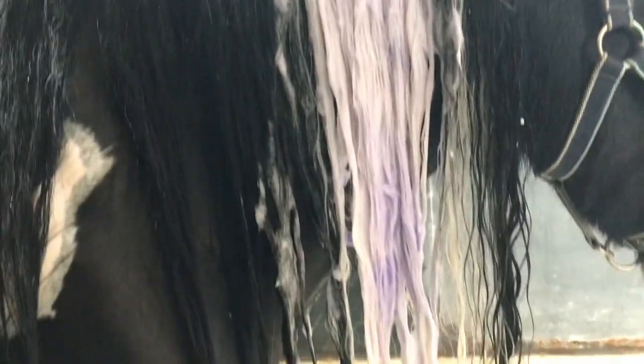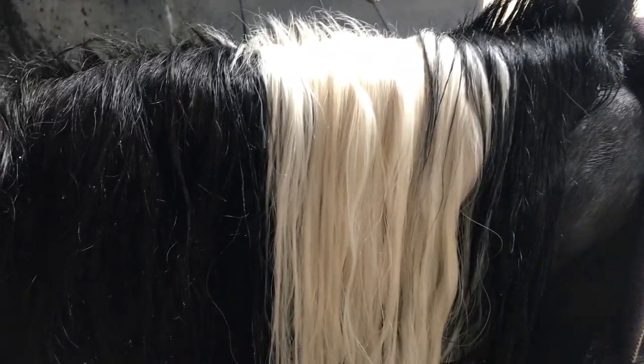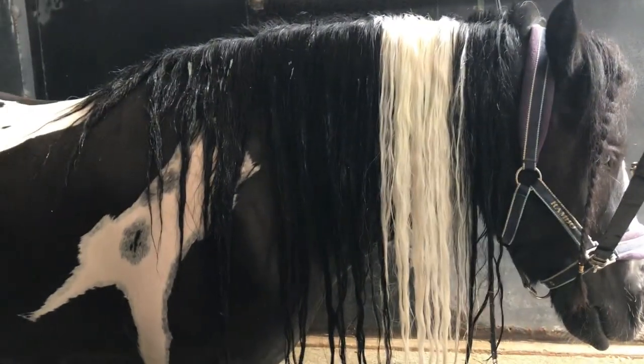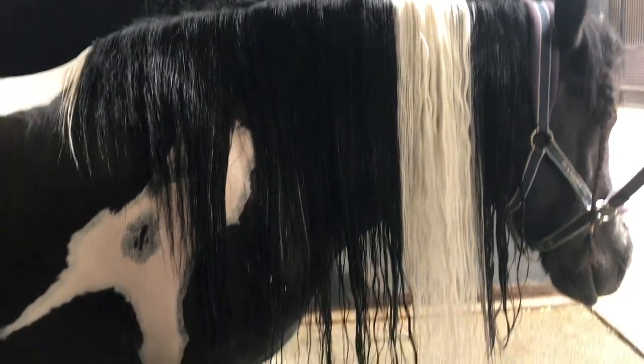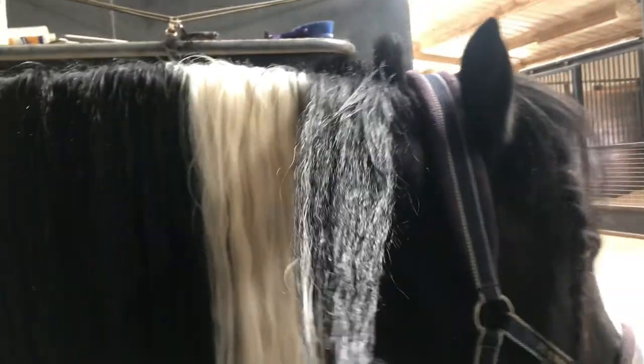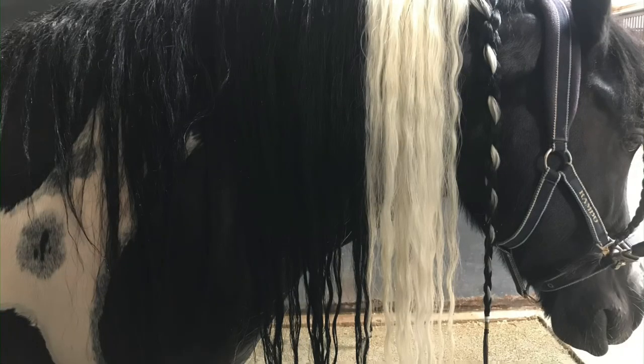I'll do my purple shampoo to get it all white — it still looks yellow, but it'll look better in sunlight. Then conditioner, brush it out, and I'll wash about 90% of the conditioner out. The little bit of conditioner left helps it braid easier.